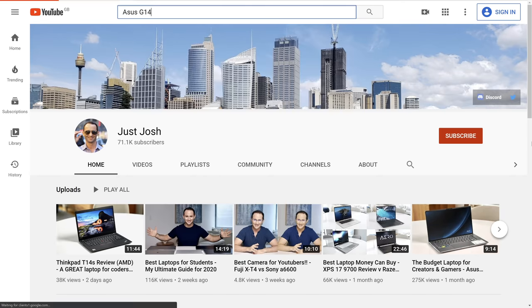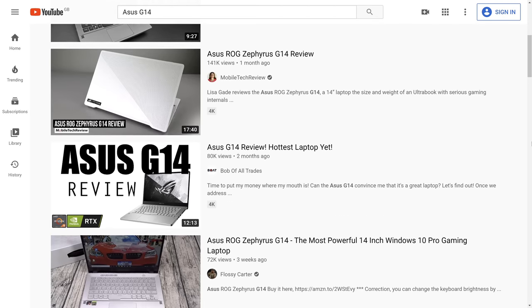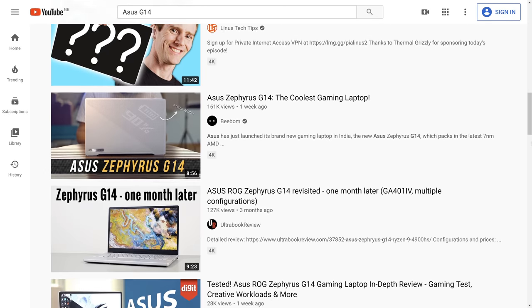After taking all of this into account, I then factor in how many other laptop reviewers have already covered the laptop. If I feel that a ton of YouTubers have reviewed it and I likely won't have anything valuable to add, then I'd deprioritize reviewing that laptop. So here is what I think of the popular laptops I chose to skip.